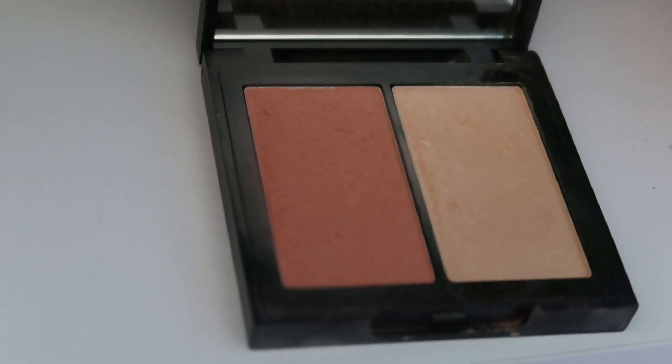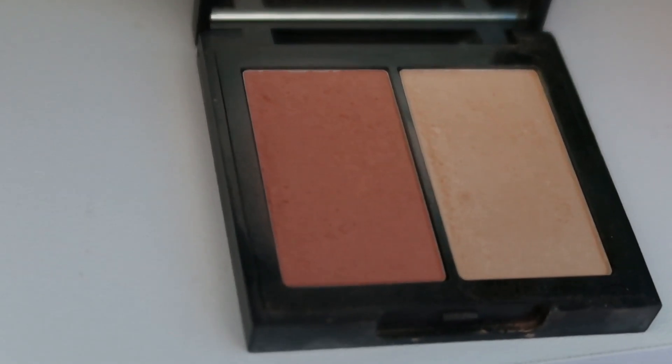Next I'm applying blush. I'm using the Kosas Contra Chroma blush, which is definitely one of my favorites. I absolutely love Kosas blushes — they're amazing and so pretty. I reach for these all the time, especially this shade Contra Chroma. It's just so pretty for every day. I do go a little heavy-handed with blush — I just really like it, so I'm going to have fun with it.